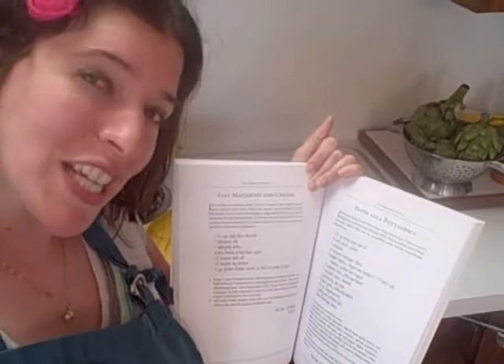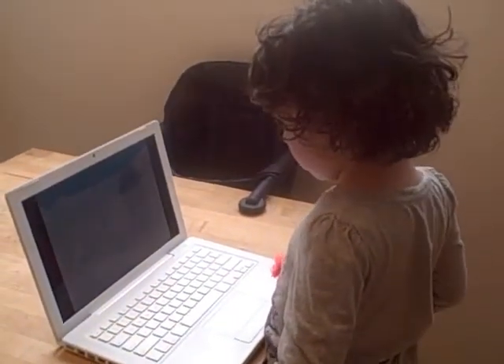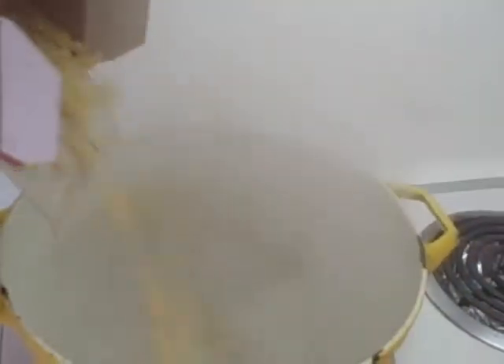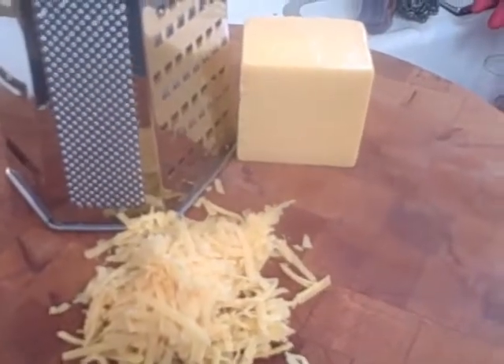Welcome to the Lazy Gourmet fast macaroni and cheese. Step zero: occupy your child with television while you prepare to cook. Then get your boiling water going and add elbow macaroni — stir so it doesn't stick.